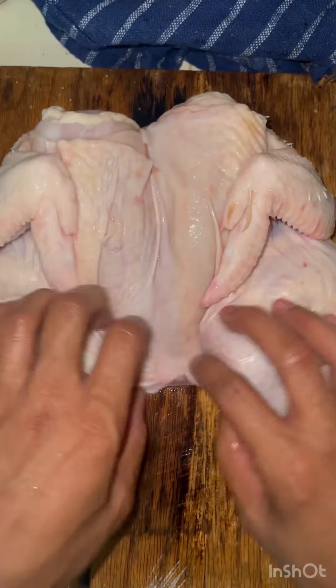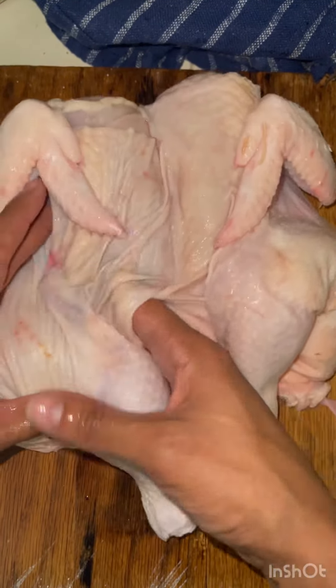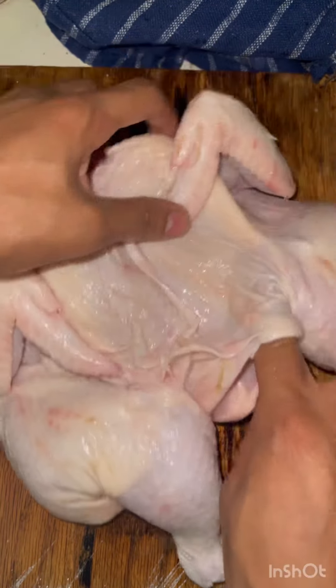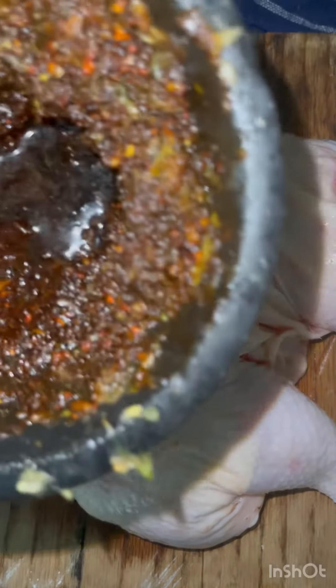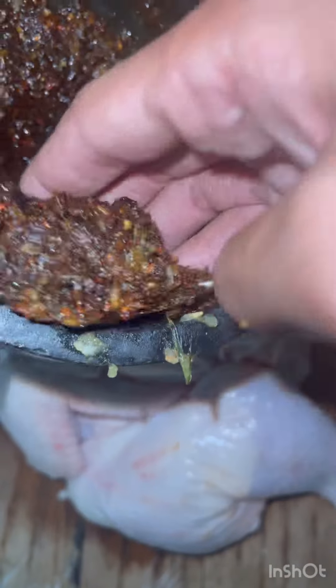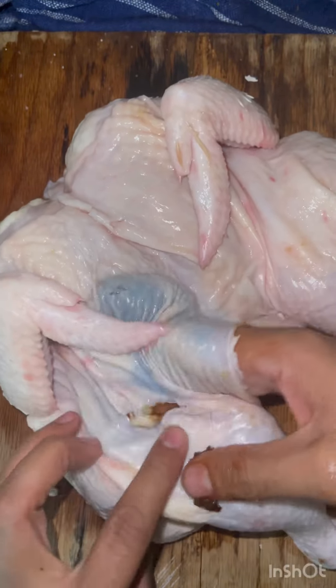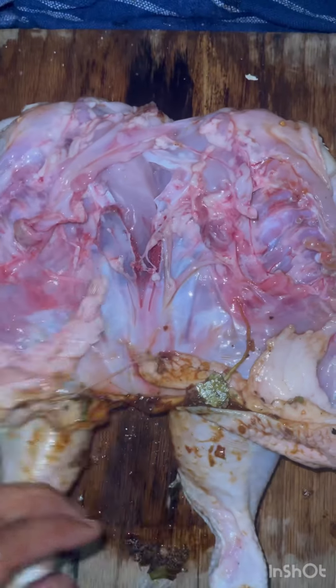Now we're going to wash the chicken. Once the chicken's washed, we're going to go under the skin — this is where our marinade is going to go. So the marinade right under the skin. You can add it everywhere; I like it under the skin. It doesn't burn, and the skin is nice and crispy when the chicken is roasted.